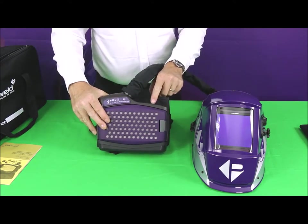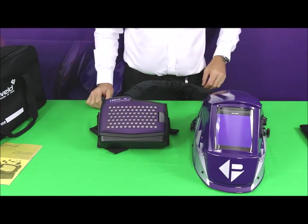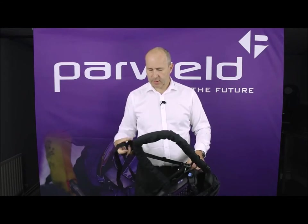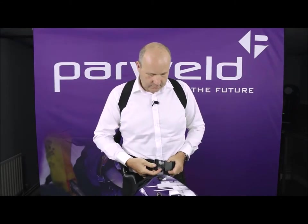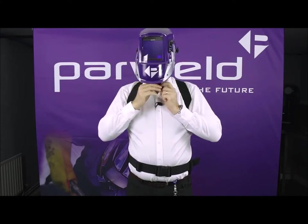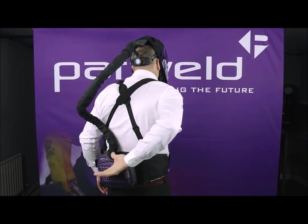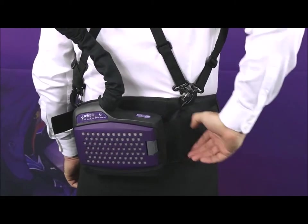To switch the unit off, just press and hold the button for a couple of seconds and it powers down. Now I'm just going to put the unit on to show you how easy it is to wear. With the optional braces on, you sling the straps through, bring around the waist strap and clip it into place. Drop the helmet on, adjust your waistband, pull the hood over and adjust it. It's really easy to locate the on/off switch because of the sloping platform here on the back of the unit.